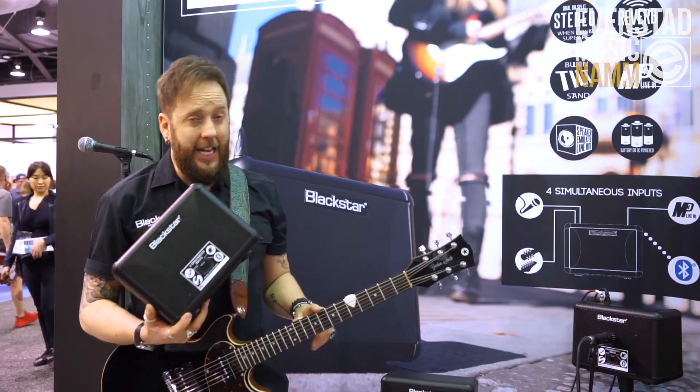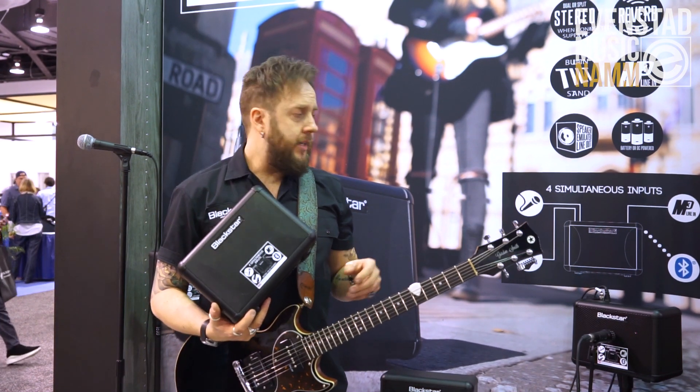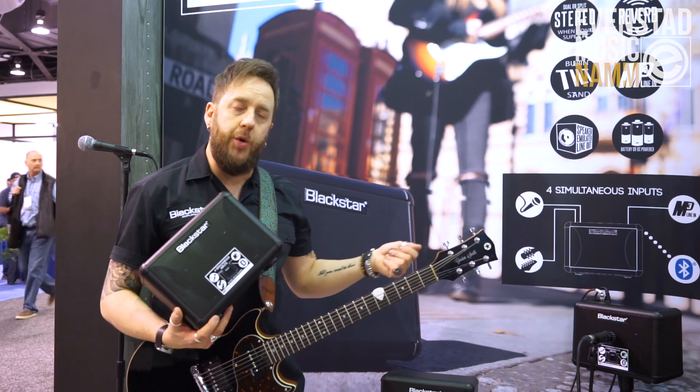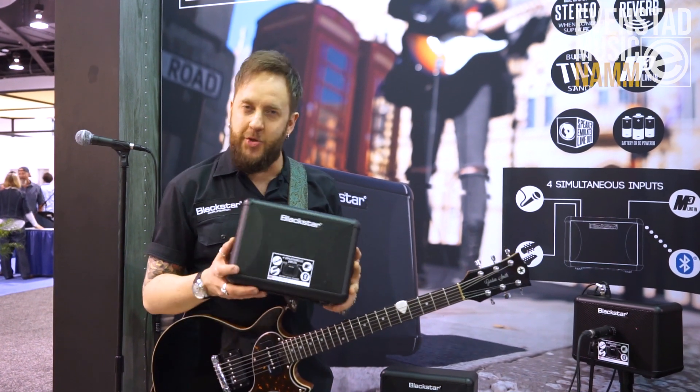I'm going to use my electric guitar — you can use acoustic, but I'm going electric for now. I'll use Bluetooth to stream some audio through here and we'll get some tones for you. Hope you enjoy it.